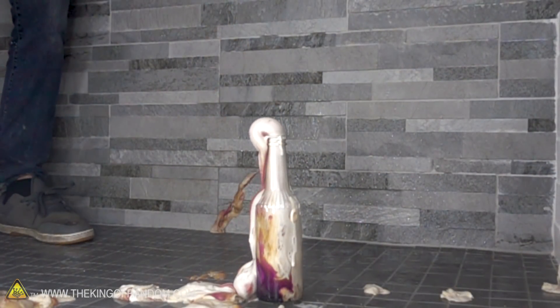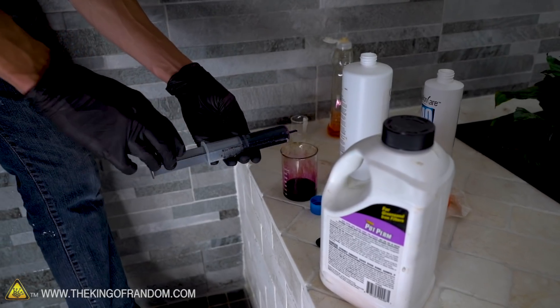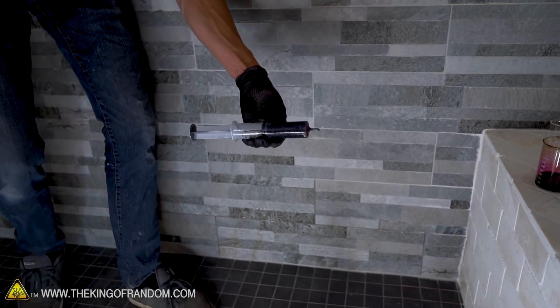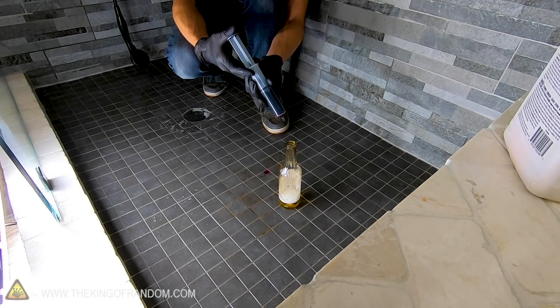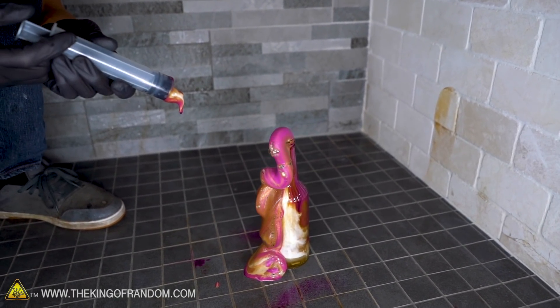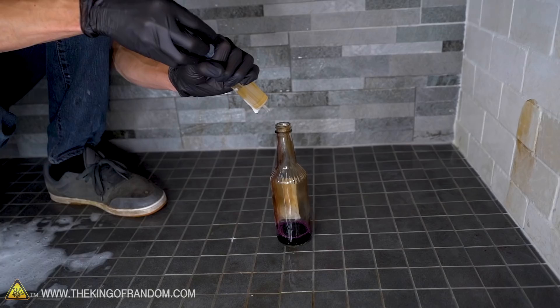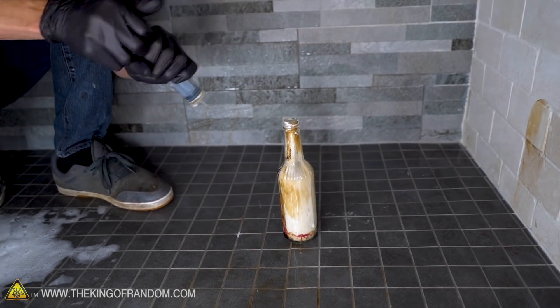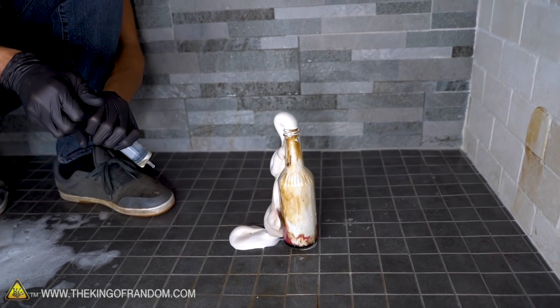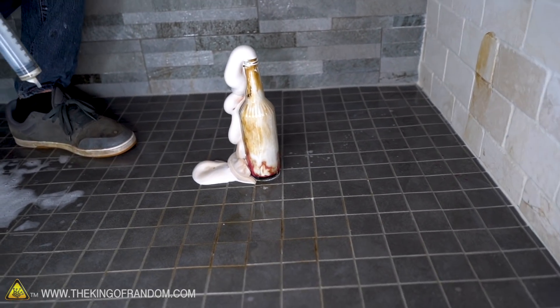I want to switch it around. Now I have the hydrogen peroxide and soap in the bottle and the potassium permanganate in the syringe. That looks like a mess waiting to happen. Three, two, one. We got a faster reaction when we pour the hydrogen peroxide into the potassium permanganate, so we're going to go back to that approach. It reacted less when it hit the bottle and ran down the side.